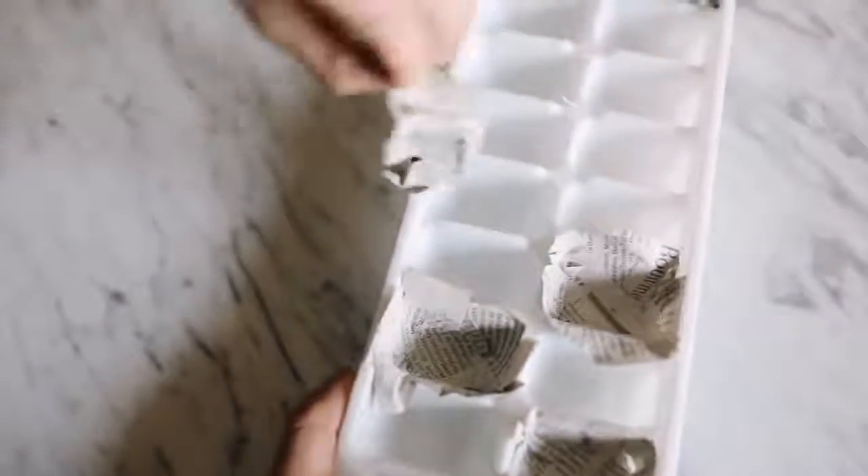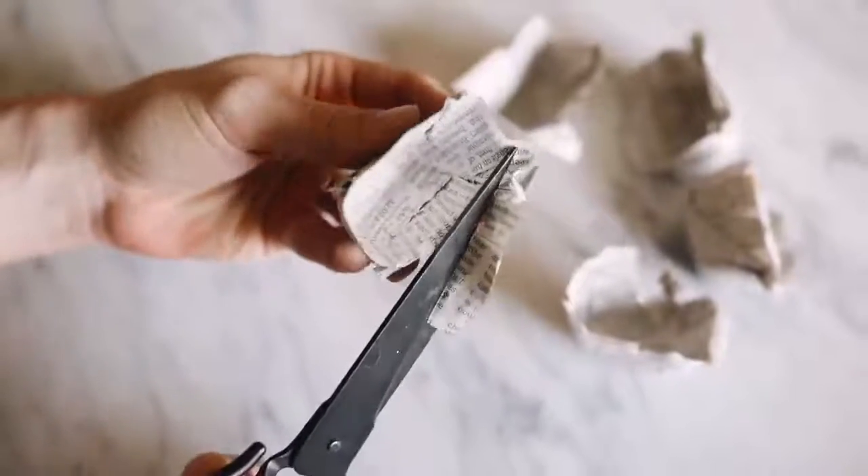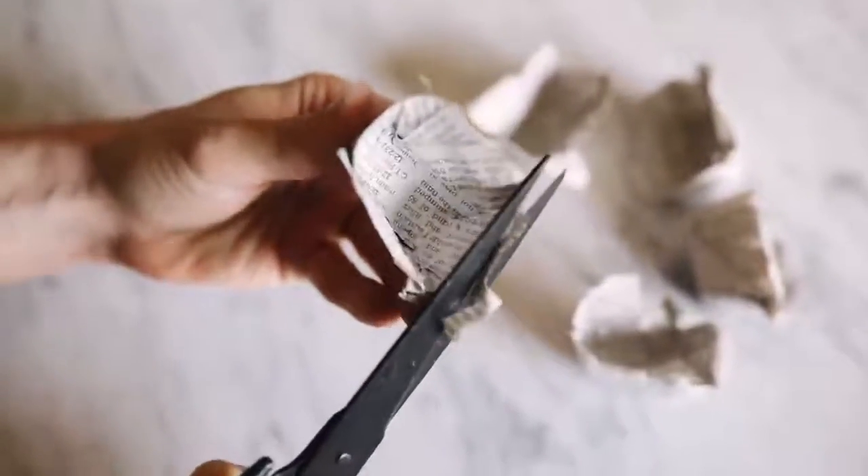Once they cure they're super easy to pop out — you just press around the edges and they pop out just like an ice cube would. Once all out, I trimmed off any excess from the top portion.